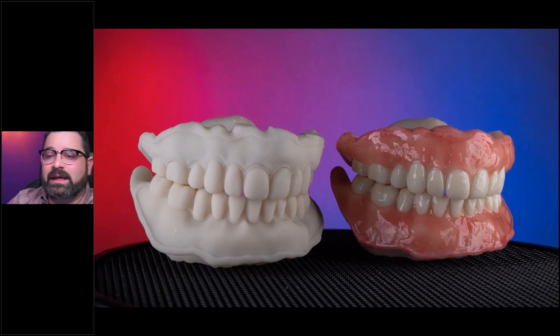Digital is a very cool way of doing things. I really like utilizing it in my practice. There's a lot of things I do digitally now that I didn't do before, like base plates, custom trays, and duplicate dentures — which is my favorite, because you can create some really cool results with a newer one based on the patient's old denture. At this point I'm going to stop with the slides and answer some questions.